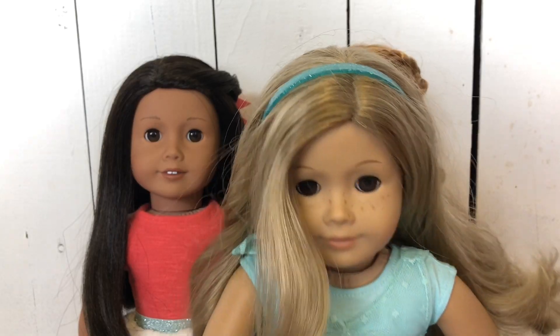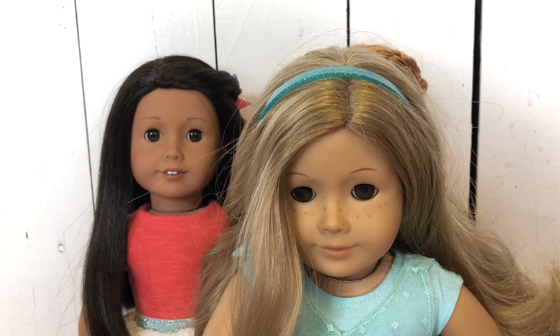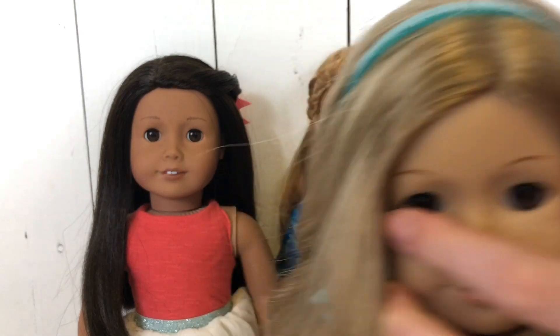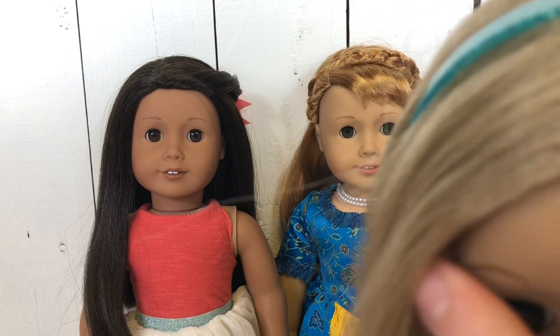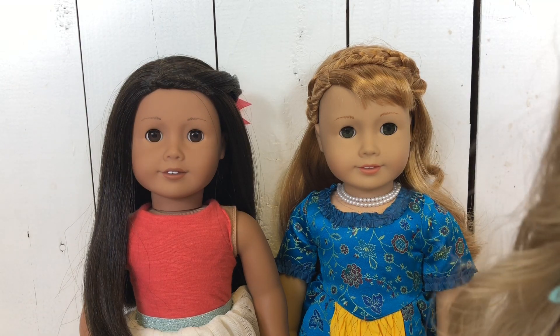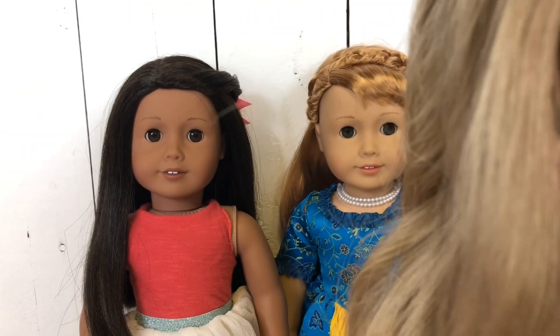So this is my doll Yasmin, and she was my first doll. She has lined eyebrows, so today I'm just going to be doing some very nice things with her eyes, really close to the camera. Can you hear that? I love it.